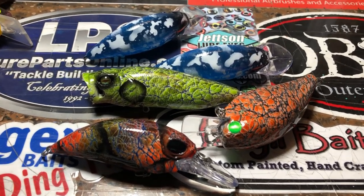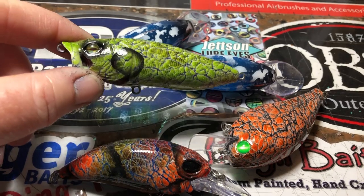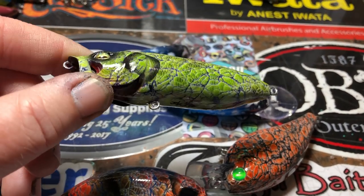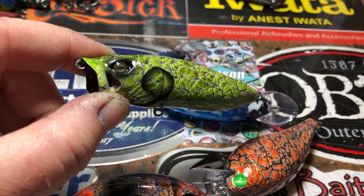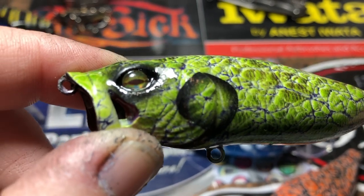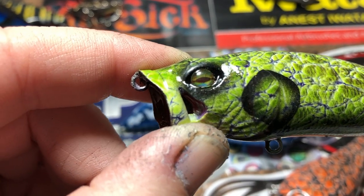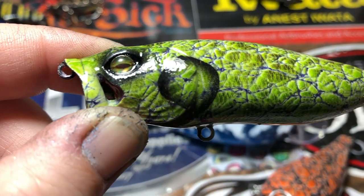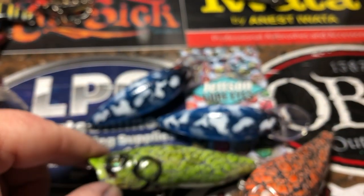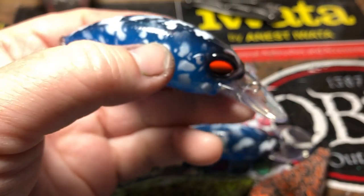Let me show you what's going on over here. We've got a rivet this morning — one of these Water Flow Gill Through Technologies. Those are Jetson Lure eyes on there. It's got a purple underlayer. You guys have seen that before, so I won't spend a whole lot of time.